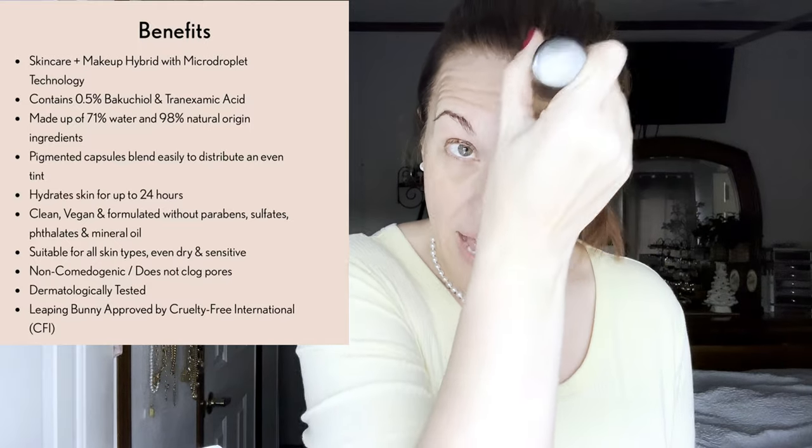It's going to look crazy because I'm going to do half and half. It's very brightening and light. Let's try putting one more little coat on.